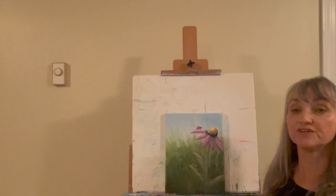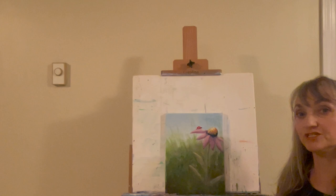Grab your paints, your brushes, something to stay hydrated, and I'll meet you back at the easel.